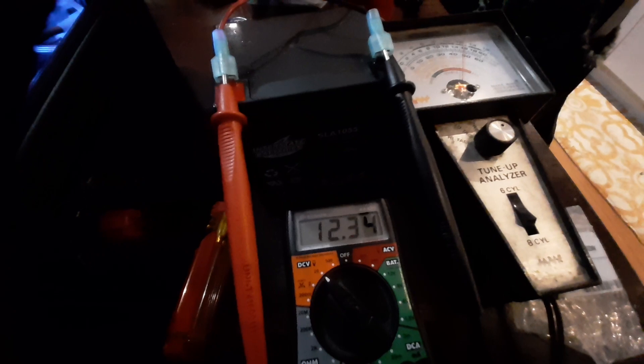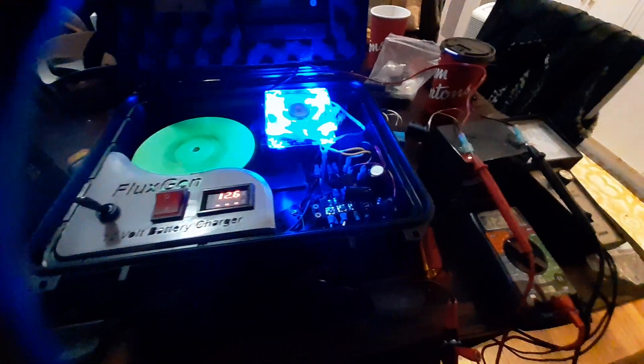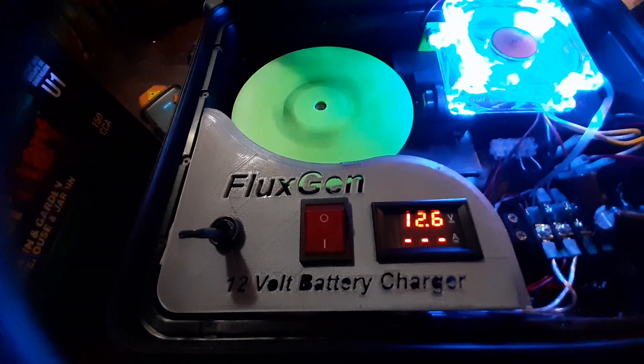As you can see now, it's actually gone up to 12.35 volts. It's going up at a very fast rate, approximately 0.01 volts per minute, so it seems to be working well. Still pulling about 0.5 amps on the battery side. It's showing me I've got 12.6 volts going into the system and it's pumping out about 200 milliamps — it varies, but it's hitting about 200 milliamps.